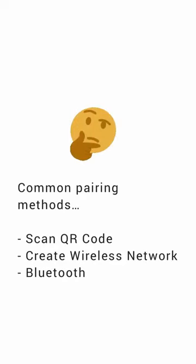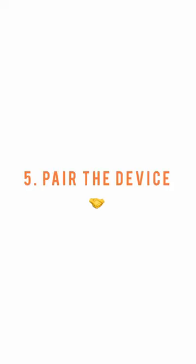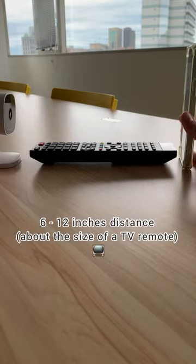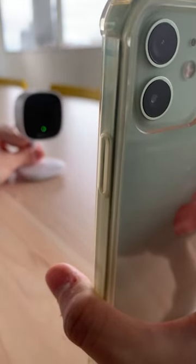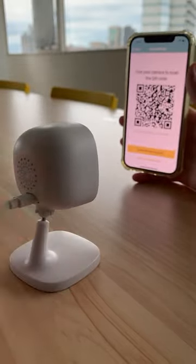Generate a QR code: pairing your camera may be done in various ways, but Alfred generates a unique QR code that needs to be scanned by the camera device. Pair the device: hold up your phone for the camera to scan at a distance of 6 to 12 inches. Light sources may impact the device's ability to scan, so make sure to avoid direct sunlight and adjust the screen's brightness as necessary.